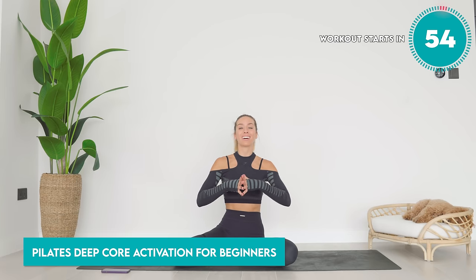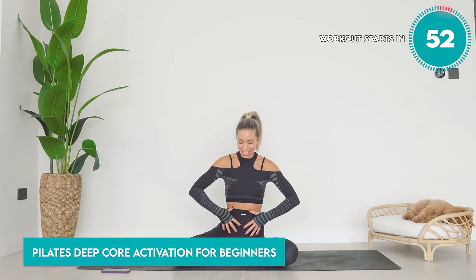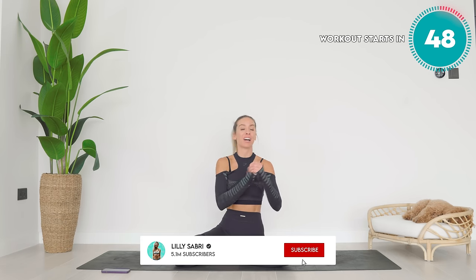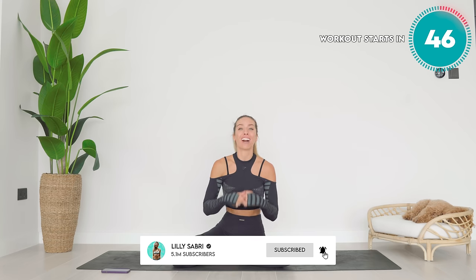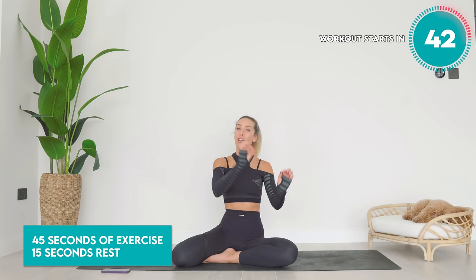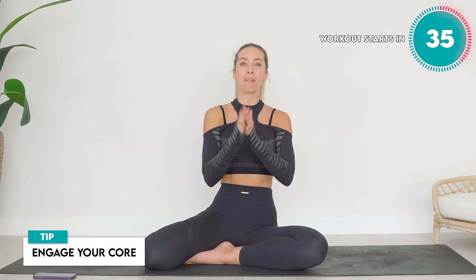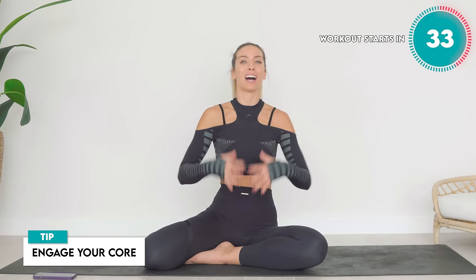If you are a beginner to Pilates, or you're looking to learn how to activate your deep core muscles and basically get the most from your Pilates workout, this is the place to be right here. It's just 10 minutes long. We're going to do 45 seconds of work, followed by 15 seconds of rest, where I'm going to demonstrate the next exercise. Key points for this — super important — is to make sure that you're engaging your core throughout. I know it's difficult when you don't quite know how to, so I'm going to teach you as you go along.